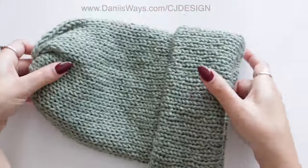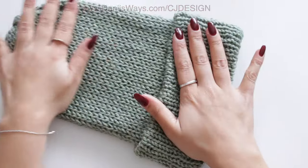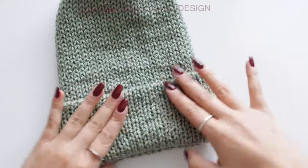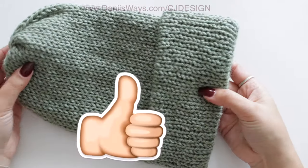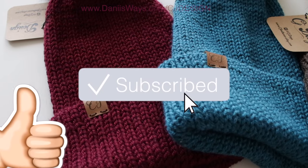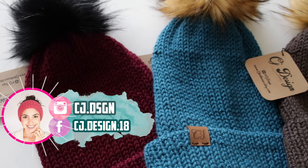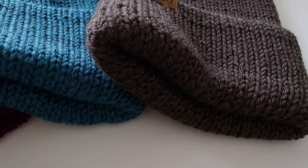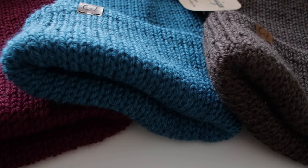Now you can fold your brim and you'll have a pretty much four-layered hat. This is not a super fast project but it's super pretty and worth it — super easy to make, and you can adjust the length however you want. I really hope you enjoyed this video; if so, please give it a thumbs up and don't forget to subscribe. The link to the written pattern is in the description box and the first comment. Follow me on social media too — I'll be posting pictures and fun stuff all the time. I'll see you in the next video, bye!